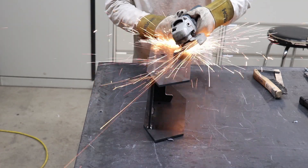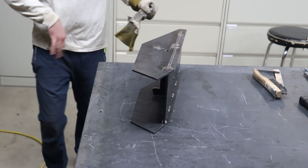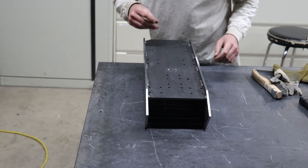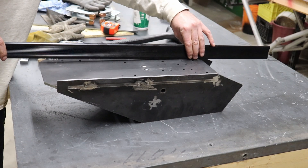So far in these smaller assemblies, everything's going together nice and square, nice and flat, and nice and straight. I haven't found any deviation greater than four thousandths of an inch so far, which is a pretty good starting point for a fabricated assembly.